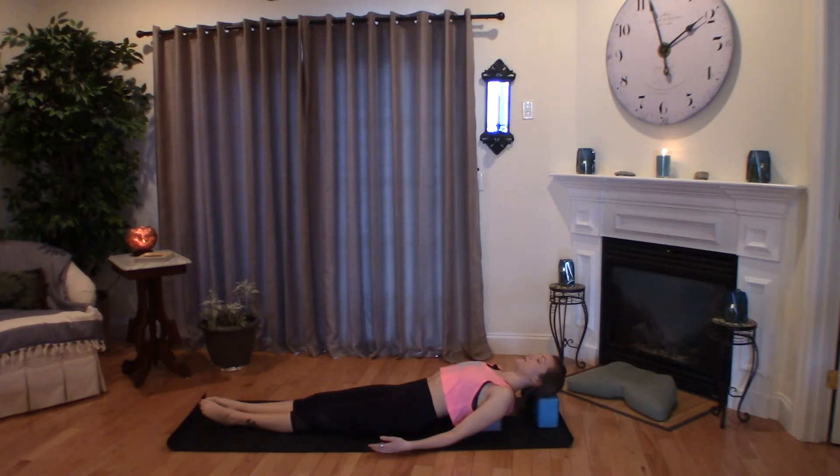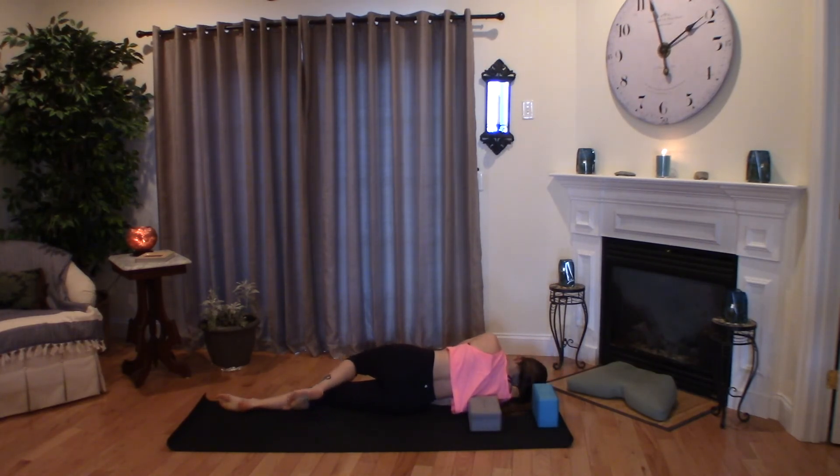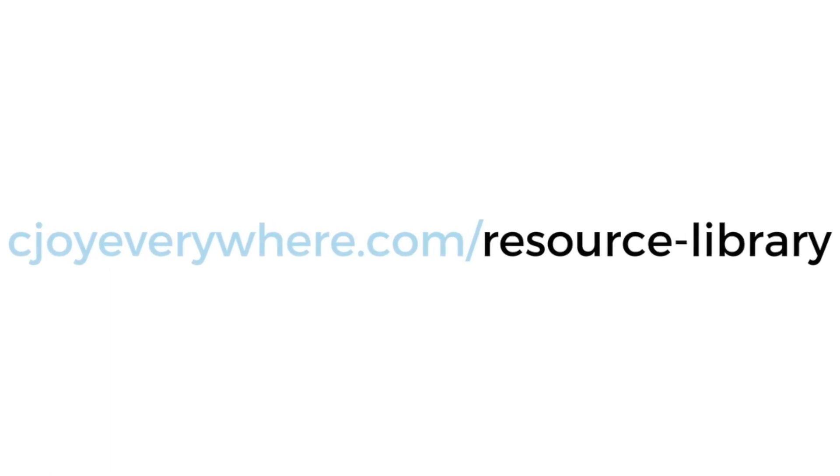Slowly turn yourself over onto your right side in the fetal posture and press yourself to an easily seated position. Thank you so much for practicing with me today — the light within my heart sees and smiles at the light within yours, namaste. Now that we've opened our hearts together, I want you to have full access to my resource library — grab the link below. If you're feeling the love, like this video, share with your friends, and be sure to subscribe. I'll see you next time.